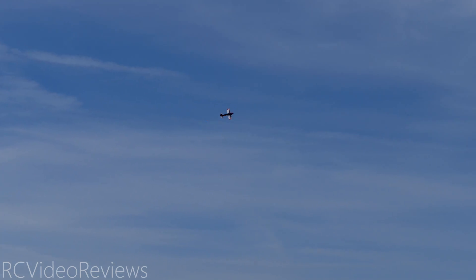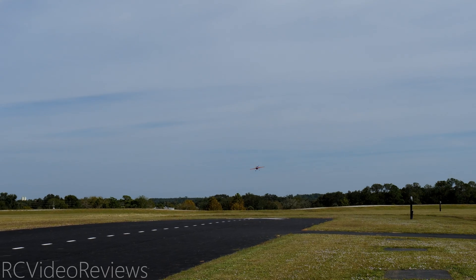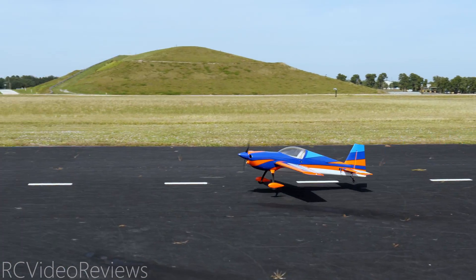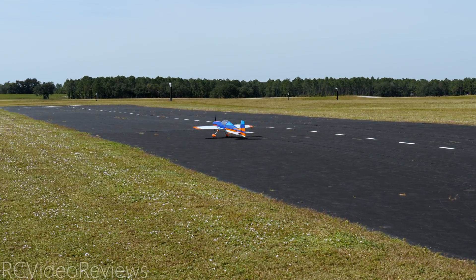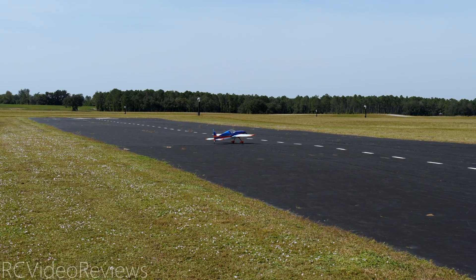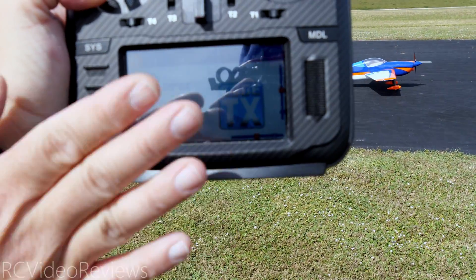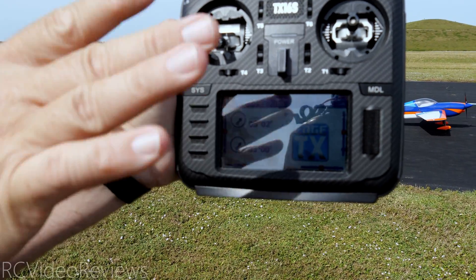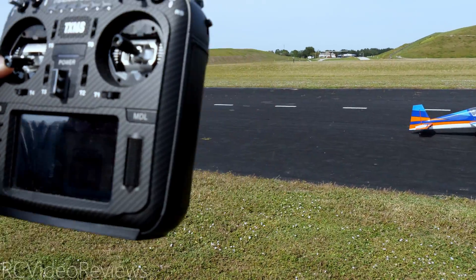I'm going to check my voltage — it says 8.2 volts, which is obviously wrong. So I'm going to land and hook up to the battery directly, because we need to be paying attention to the voltage on this plane. I'll set it down and connect the battery, then go back up and finish the pack. Let me get my battery connected so I can see the main flight voltage. We're at 23.4 volts, which means I still have plenty to go, and we're at five minutes. That's very modest flying — nothing dramatic — but so far, five minutes in.